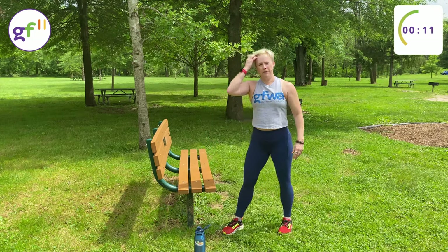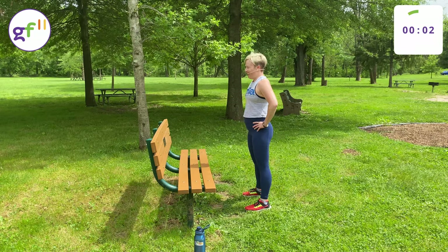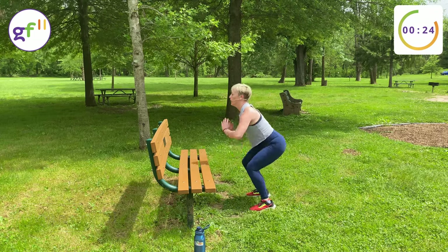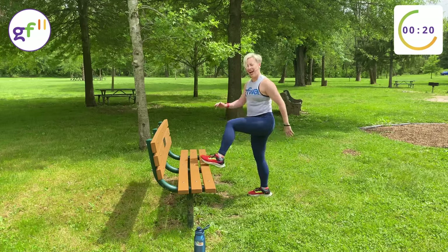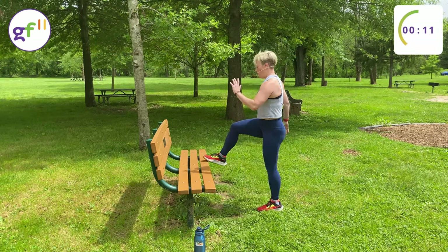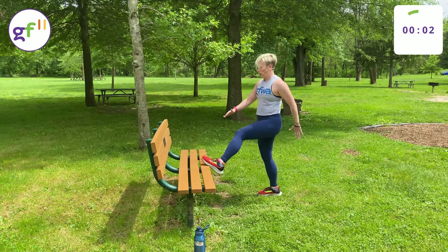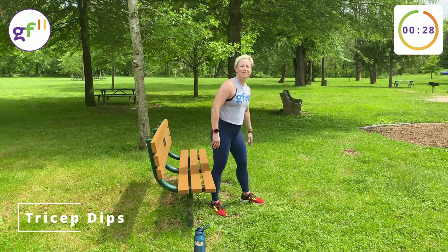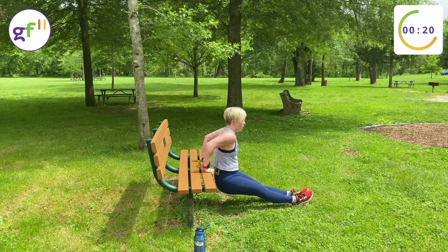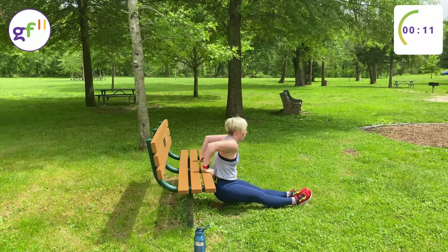We start with the squat tap-ups, same order as before — six exercises. Beginning the second round now. Exhale up, inhale down, exhale up. Tricep dips are next — fingertips forward. Walk your butt off the bench, sink down low, press your shoulders down so your neck doesn't get hidden into your chin and chest. Inhale down, exhale up.